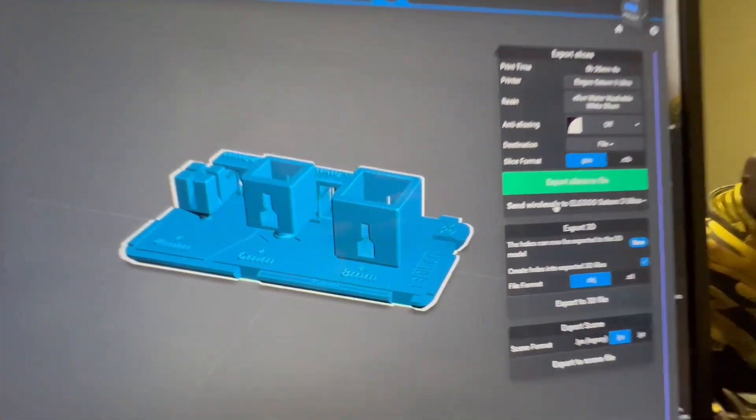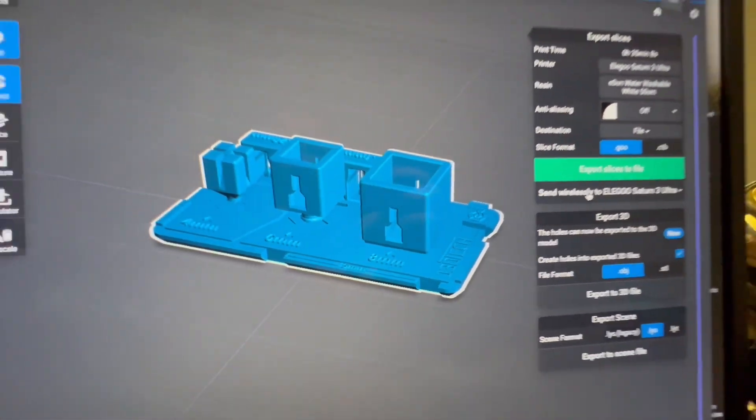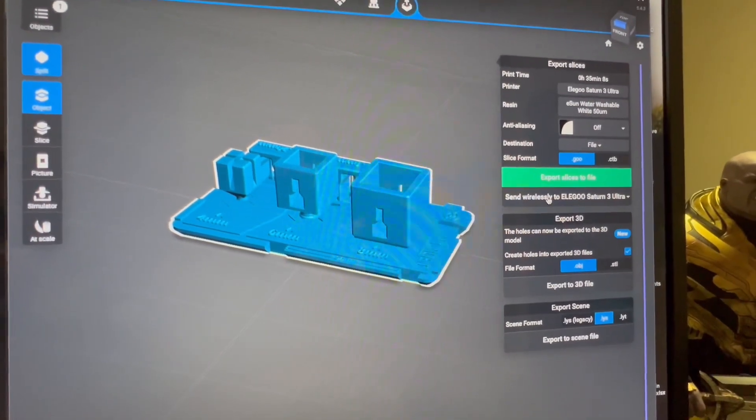Another day of trying to dial in our Saturn 3 Ultra. Let's take a look at what we're going to print — these are the Boxes of Calibration, which we're going to give a shot and see what happens.